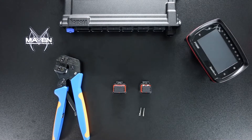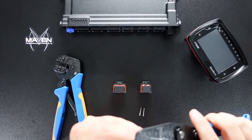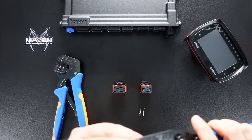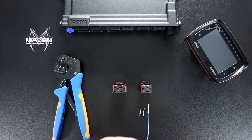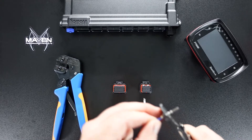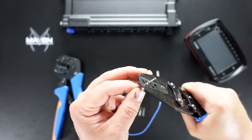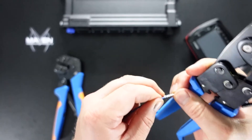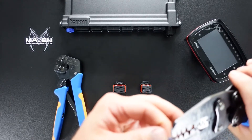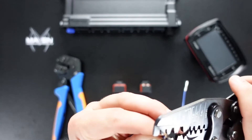We'll go ahead and use the second method here. We'll do two separate crimps. Go ahead and get these fit into the crimper itself and slide this in. This method works pretty good. Go ahead and get that crimp down. Now we've got that and it seems to pass the tug test. Then we'll go ahead and do the same thing on the back side and crimp the insulation.